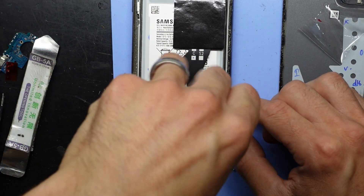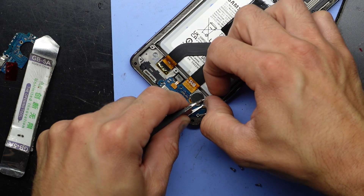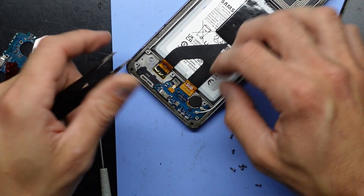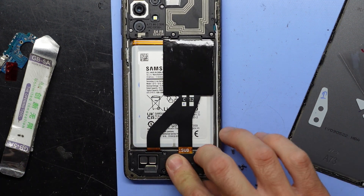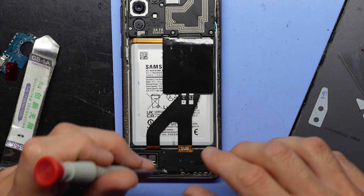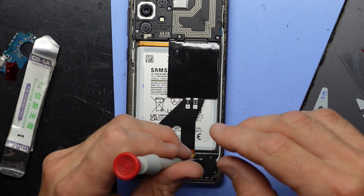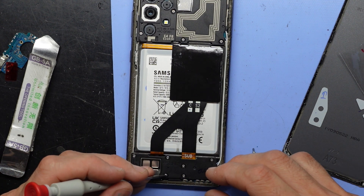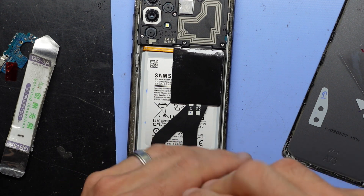Black screw over here. Reconnect the antenna cables — over the top and push down. One, two — then over the top. Another one here, and just proceed to put those screws back in.